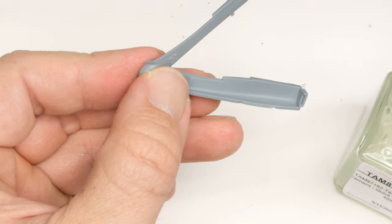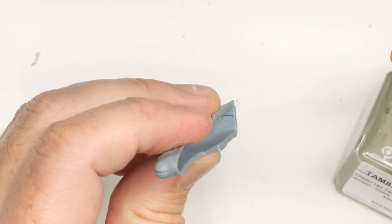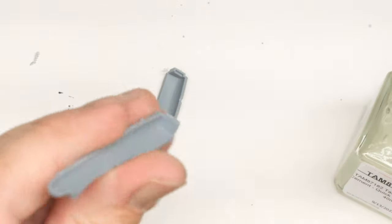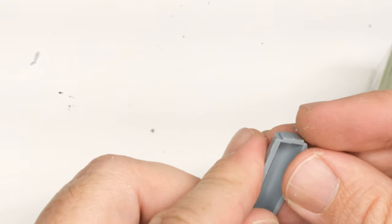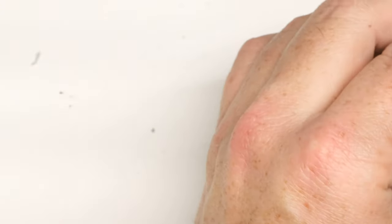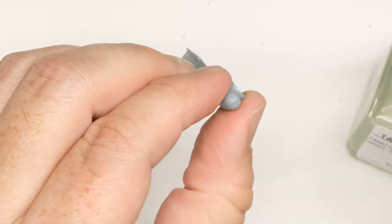Next up we've got the radar warning antenna, the ARHA — I'm sure there's some cool way to pronounce it, I'm not sure what it is. But this is what replaced the Vulcan cannon in the F4G's nose. Double checking my fit right now, clean that up just a little bit — there's a couple of nubbins on here that want to get in the way. This is definitely a part where I'm like, does it have to be two pieces? Surely we've gotten to the point in our molding technology where this could have been slide-molded in such a way that we don't need to fight about it and make it two pieces.